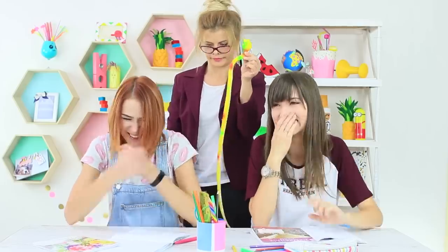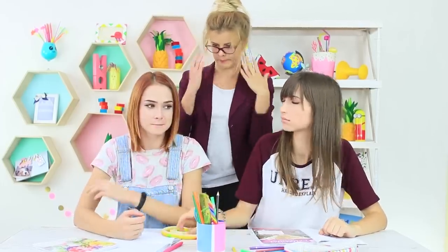But the girls are celebrating! Finally, the intern is facing her fears. She's figured out that it's just a toy.